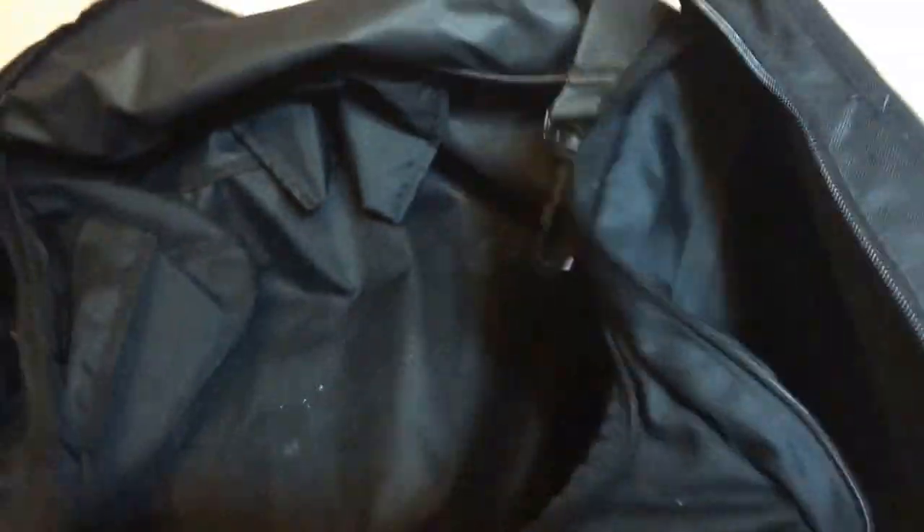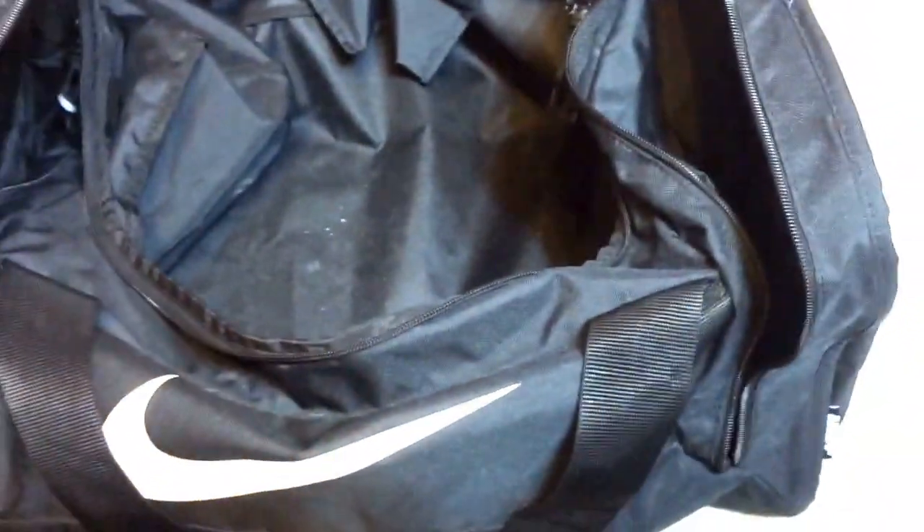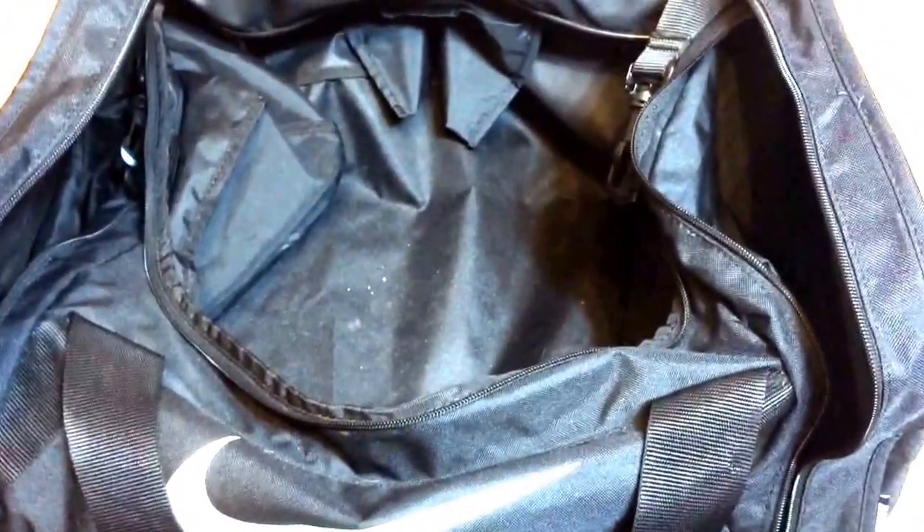That's about it for this 'what's in my baseball bag' video. I recommend this bag — it's pretty nice if you're thinking about getting it. See you later!